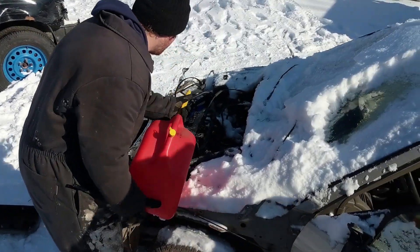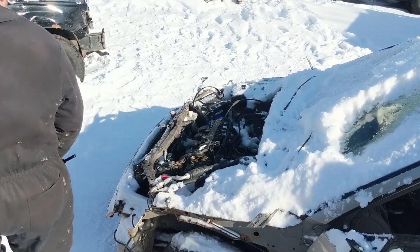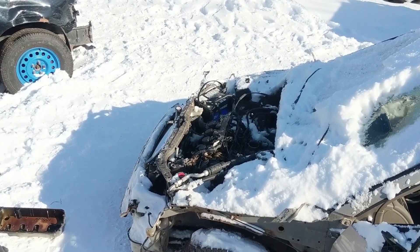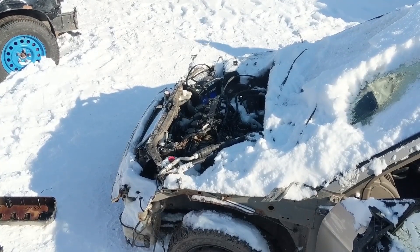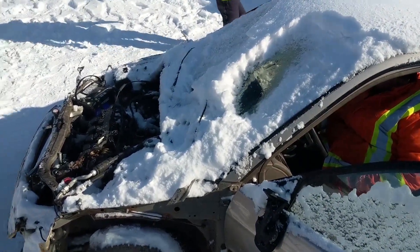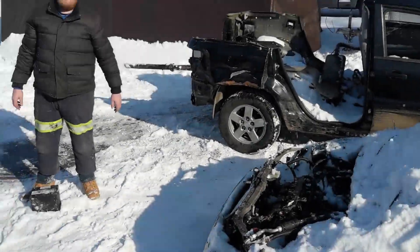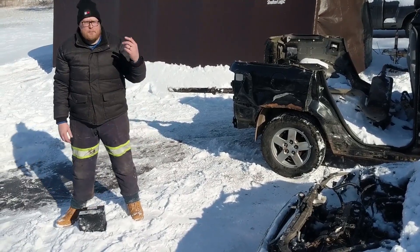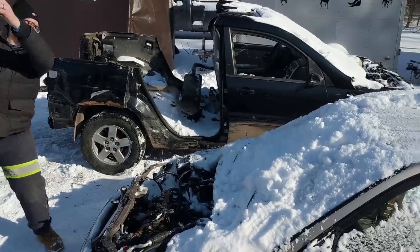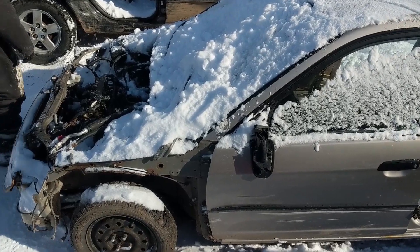We're just going to dump some fuel directly into the throttle body here — Kyle missed pretty much all of it. Unfortunately this car, she just doesn't want to go. So we got to get rid of a battery here. Fucking Honda burnt my eyebrows and my beard off. That was a good window right there. She's going to the scrap yard and beyond, boys.